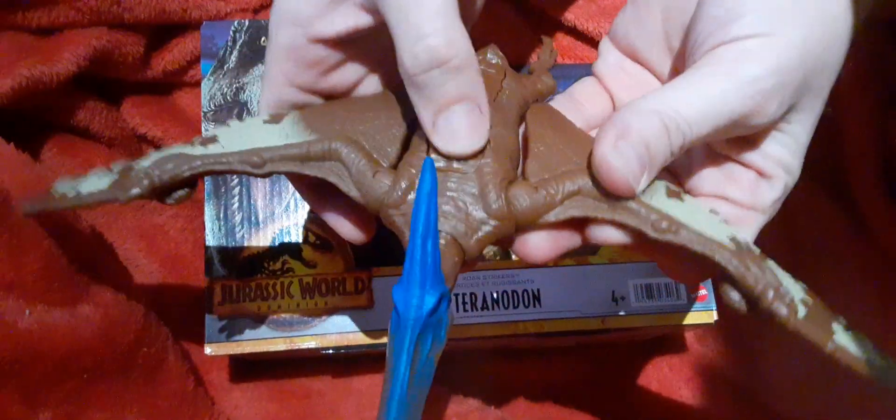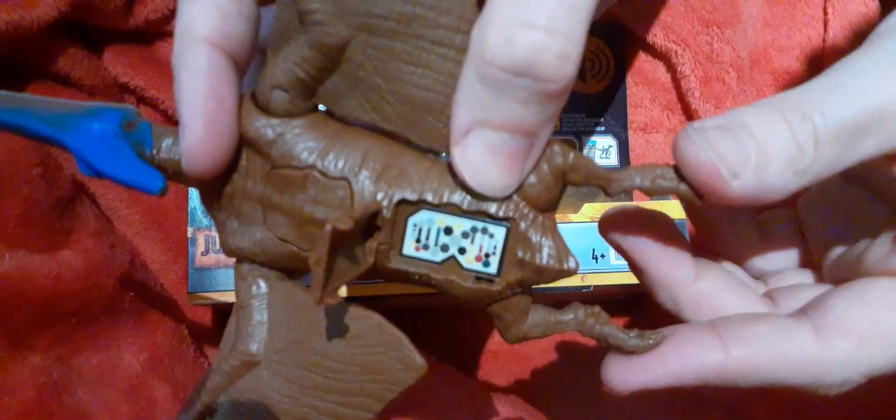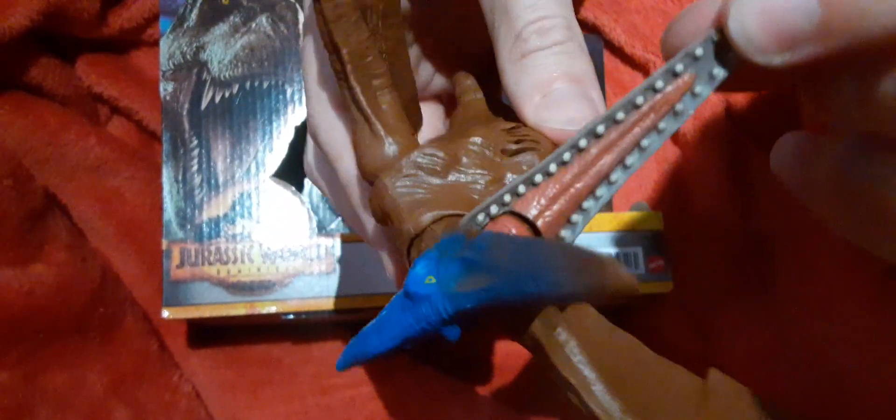It's a nice size figure. Let's try the feature. It has a little code if anyone needs that. It's a simple figure — looks like it has a two-tone paint job with the base brown color as one of the colors. The head does not move sideways because of the roar feature. They did a good job painting everything inside the mouth.